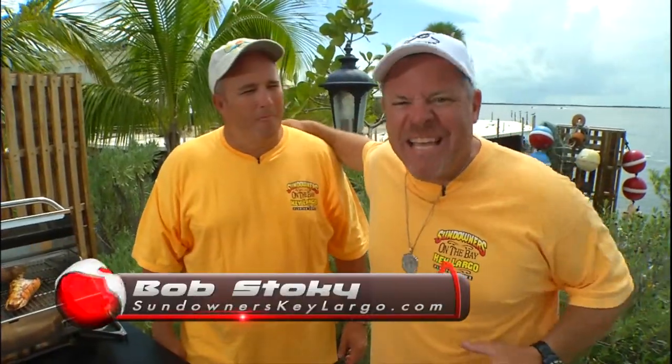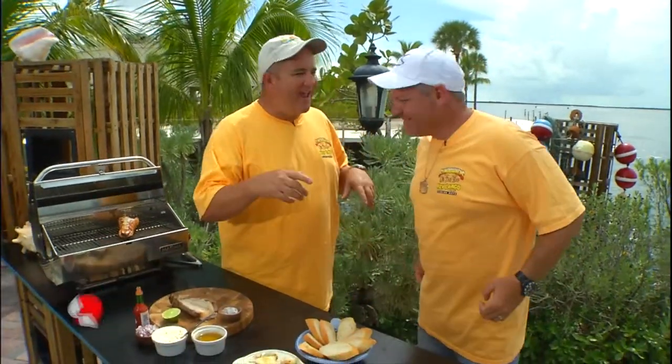Scuba Nation, we're in the kitchen with Bobby Stokey down here at Sundowners. It's Lobster Fest. Bobby, what are we doing? Hey guys, welcome back to the Florida Keys. Today it's my favorite time of the year — it's lobster season.